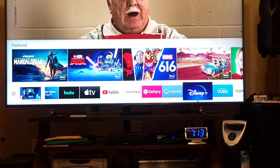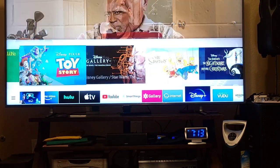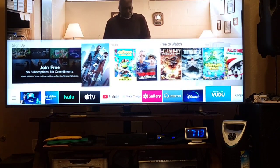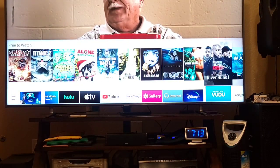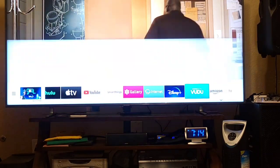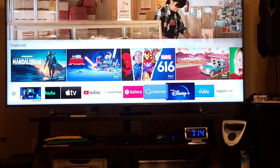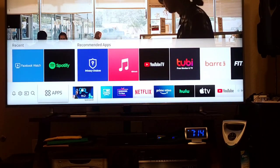Disney — you will see Disney features, about eleven items. Voodoo — sign up or it's free to watch. They have a lot of movies. And Amazon Fire TV as well. Going to the right, that's all. Going to the left, there's Sling — stream now.